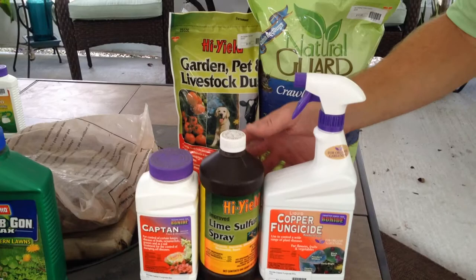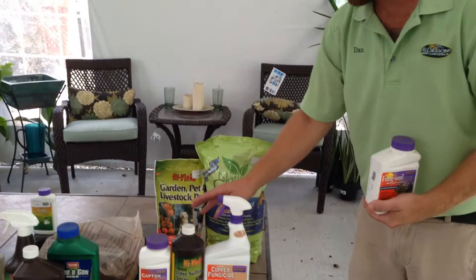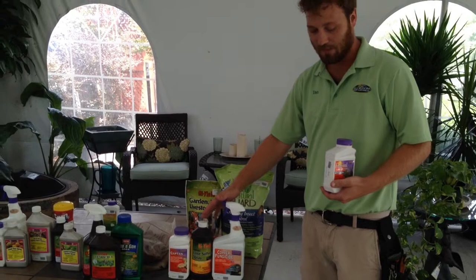When using any fungicide, just make sure to use only as much as needed. These are not things you want to use week after week. Just treat every 7 to 14 days until the symptoms disappear on your plant, and then possibly one more treatment to keep symptoms from coming back.